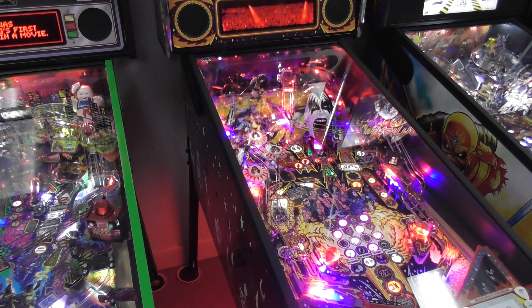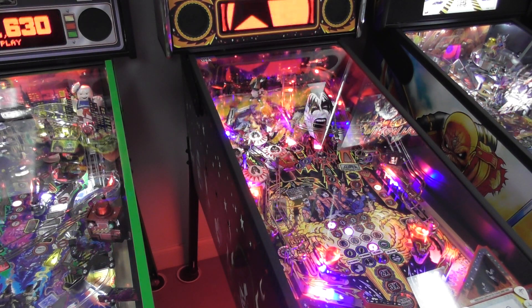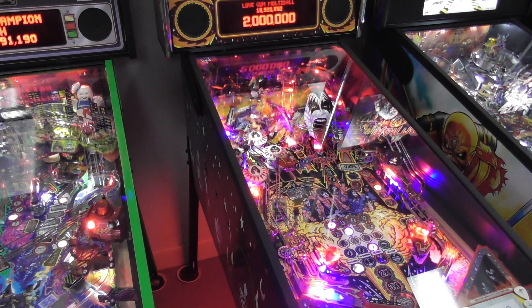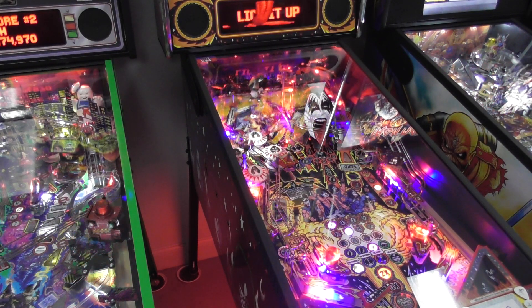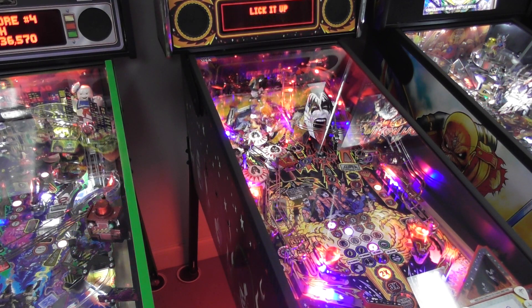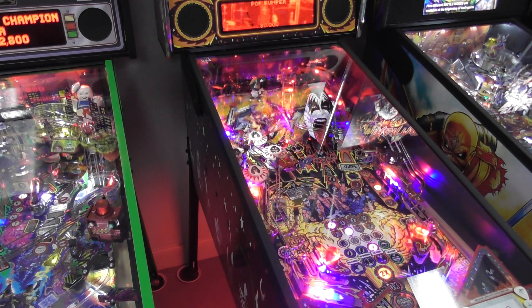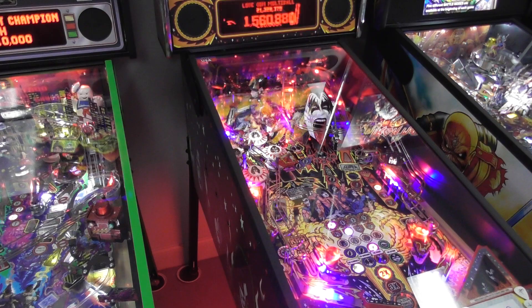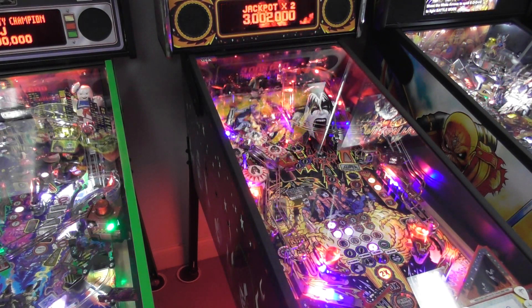That's really cool — well done multiball, we got it. We also need to free the ball. Oh, we got a double play for the playfield multiplier. Got it! Now we've got three-ball multiball — that's very nice.